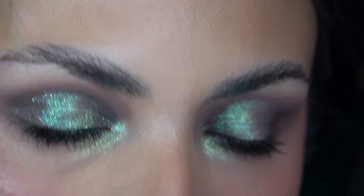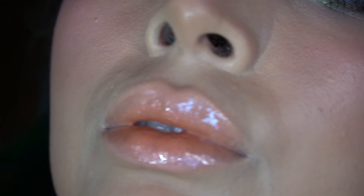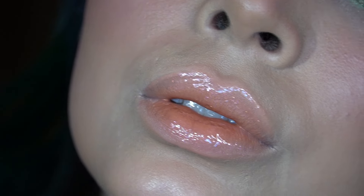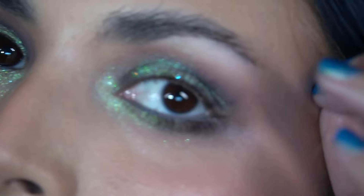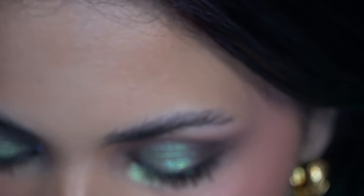Let me do my flashlight trick — you can see some of that iridescent sparkle in there. Let me know if you guys like this and what color combo I should do next with the palette.